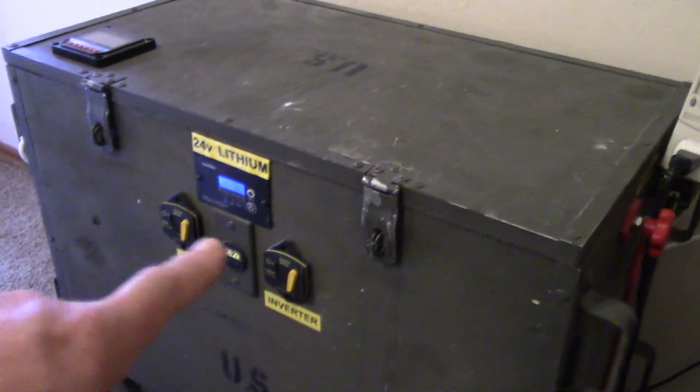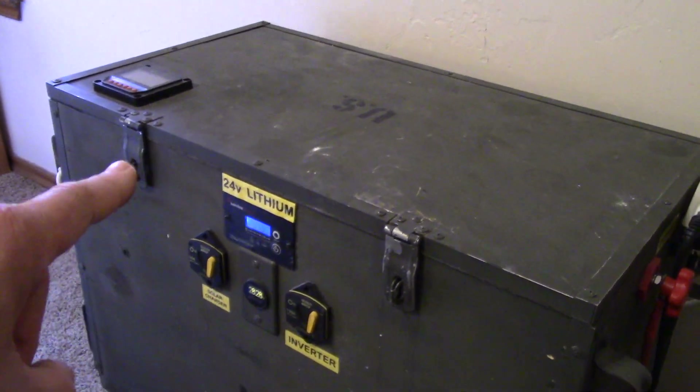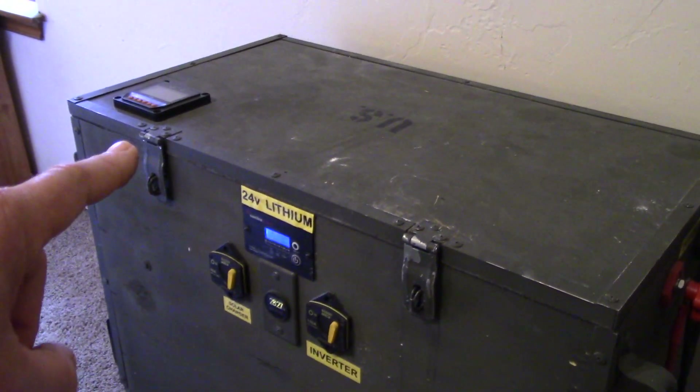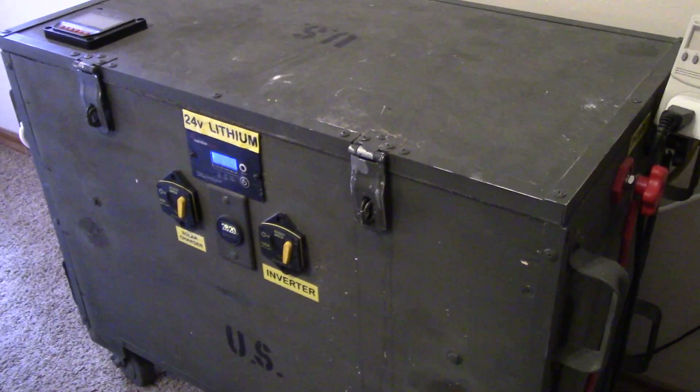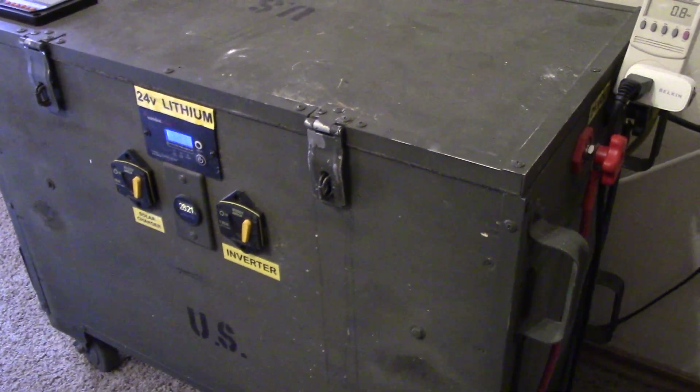I thought you guys might like this update. This system has 1000 watts of PV attached to it for charging. Hope you enjoyed the update and we'll see you next time.